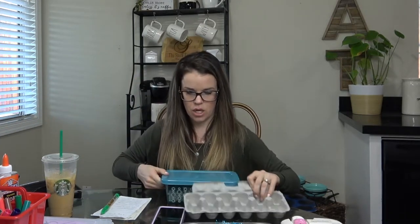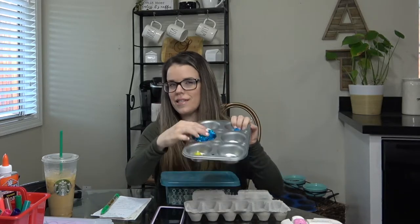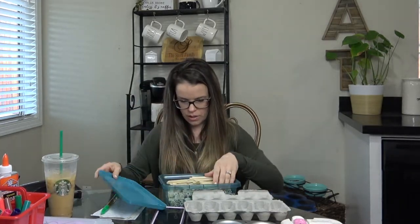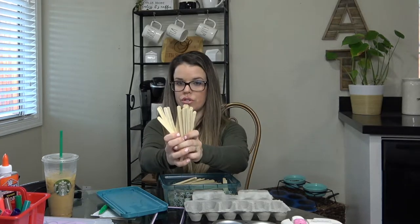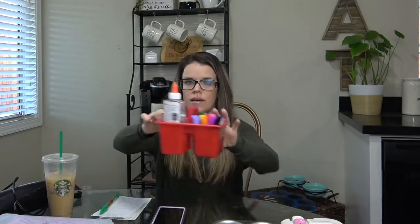I'd also recommend getting basic supplies — you can get all of these at the dollar store. Pom-poms — I got these fancy ones at Michael's — and popsicle sticks, also from the dollar store, great for crafts. I'd recommend getting a stack of white paper plates, and just go to the dollar store and spend like $20 on art supplies — that's all you're going to need. Make sure the kids have scissors, glue sticks, and glue.